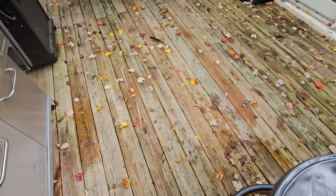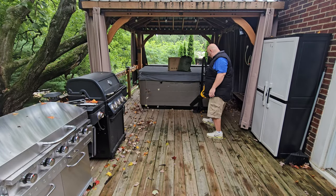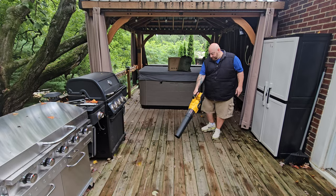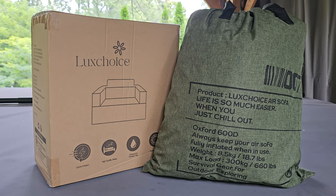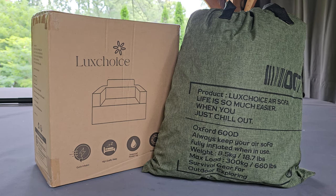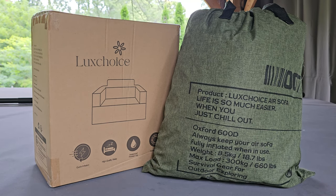The first thing we need to do is blow off this deck — there are leaves and debris all over the place, and the last thing we want is to damage our inflatable. Now that we have a clean area to work, let's go ahead and start unboxing this thing. This is an inflatable chair available on Amazon from a company called Luxe Choice.